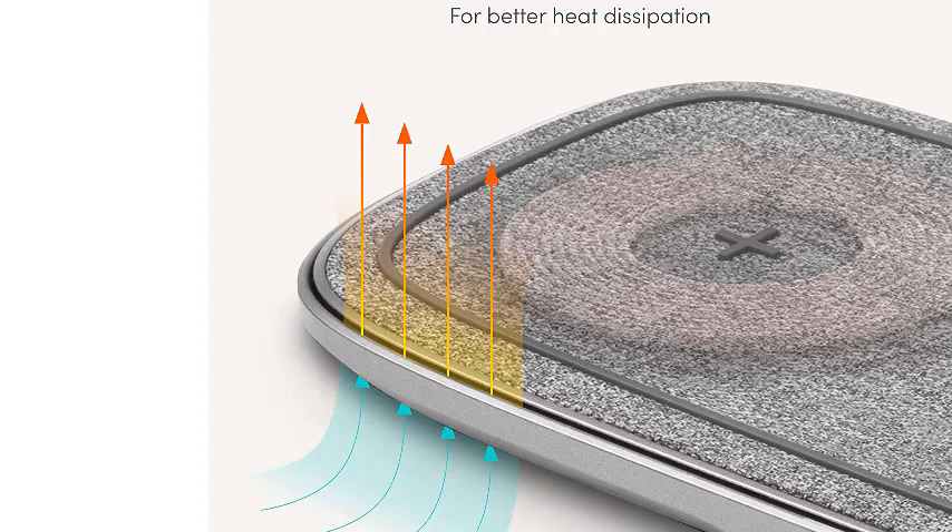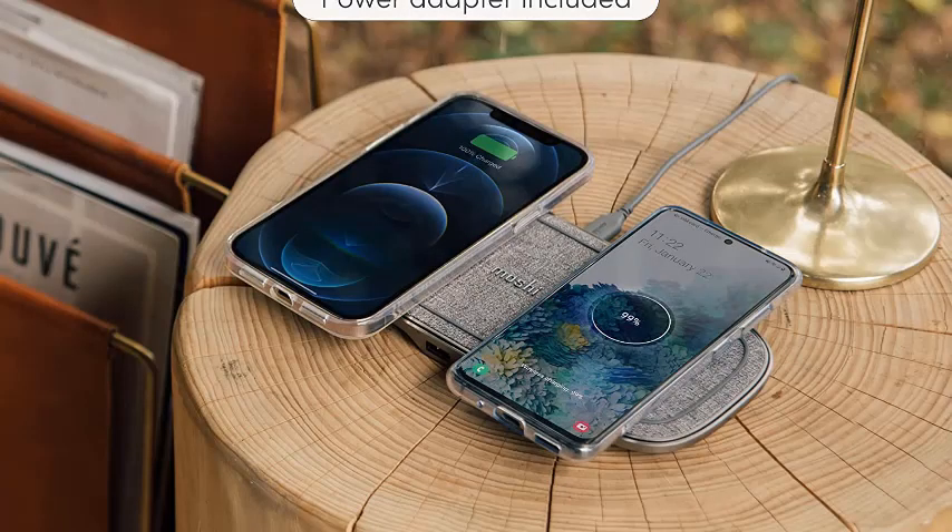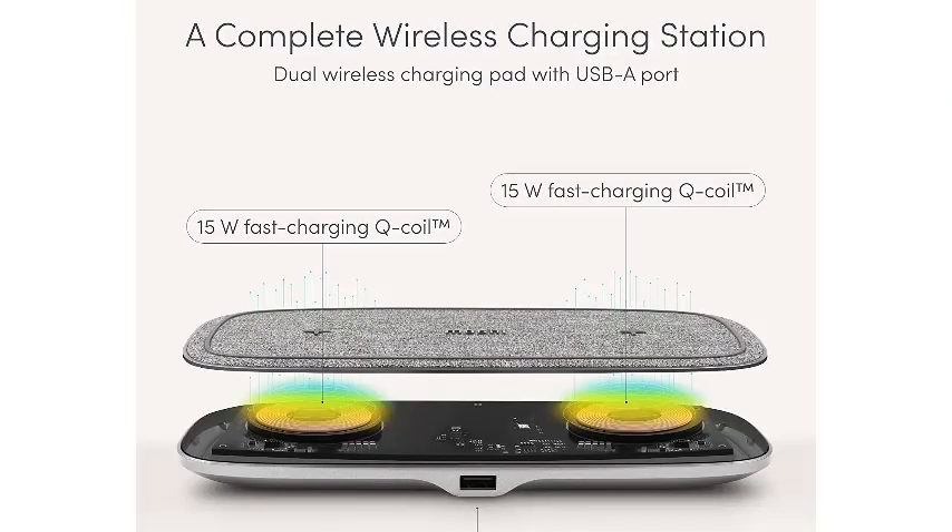Another highlight is its textured fabric top that is soft to the touch and looks beautiful. There's also a 5W USB-A wired charging port to top up a pair of earbuds or a smartwatch while your phone charges wirelessly. Sadly, while Moshi bundles a 30W power brick with the Sette Q, it's only enough to deliver 7.5W while simultaneously charging on both coils. If you want 15W from both coils, you'll need to buy a 45W USB-PD wall adapter separately.